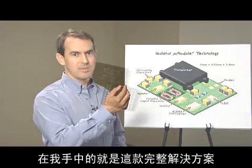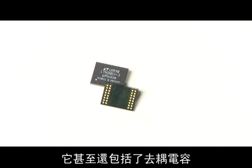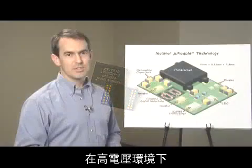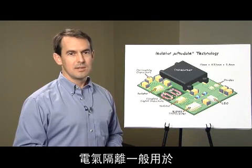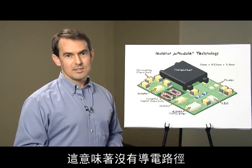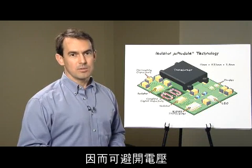In my hand is this complete solution. Even the decoupling capacitors and a bus termination resistor are inside. In environments where high voltages are present, electrical isolation is commonly used to protect the human interface. Galvanic isolation, which means no conducting path, can stand off voltage.